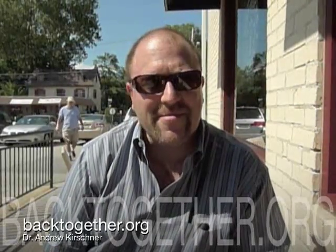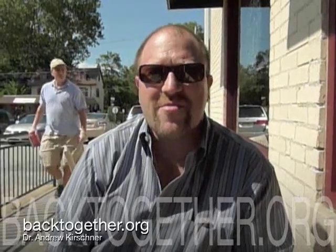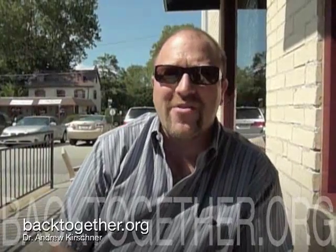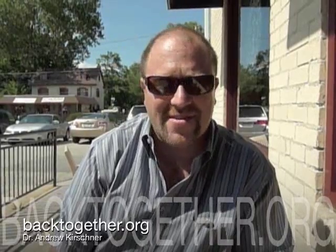Good afternoon, Dr. Andrew Kirshner, joining you here from my local coffee establishment on what feels like the hundredth day in a row from an unbelievable heat wave. We're just sitting out here melting, but I did have to get out of my office because I've been breathing office air now for days in a row.